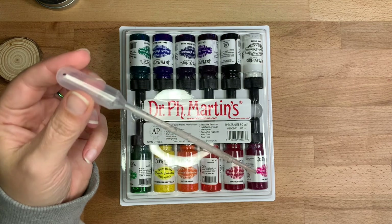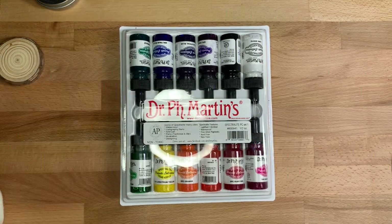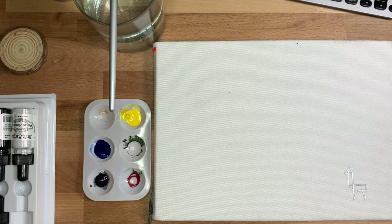You will also need a pipette or some way to get extra water into your mixing wells. The first thing you're going to do is water down the colors you've chosen — I did roughly half water, half paint for this project.